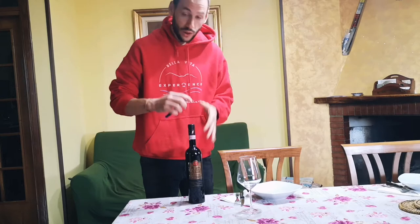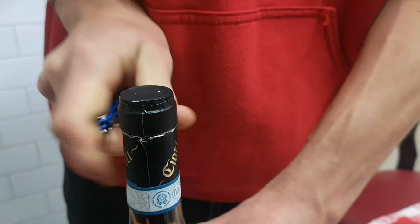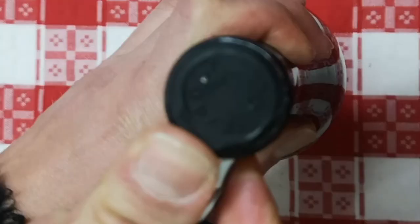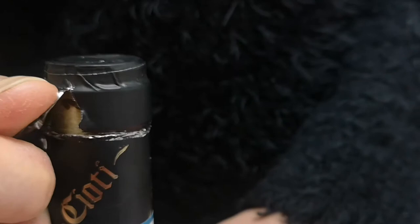The bottle has to remain still and we make a cut just this way and this way, covering the whole bottle. Then we make a cut this way and we should be able to remove the cup in one part.